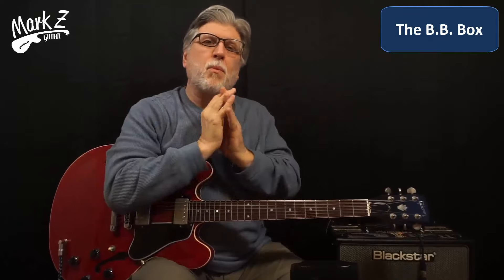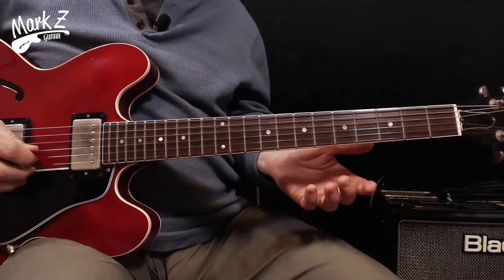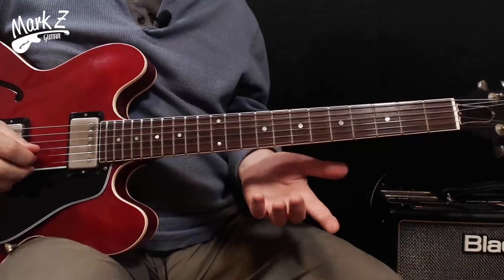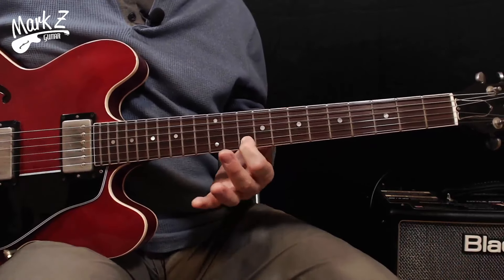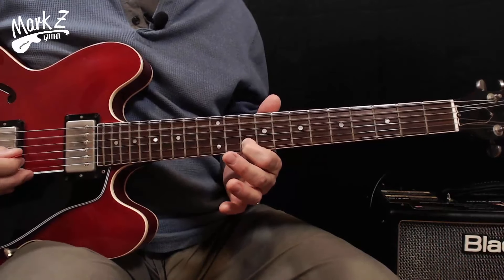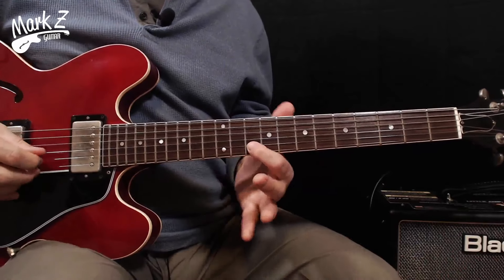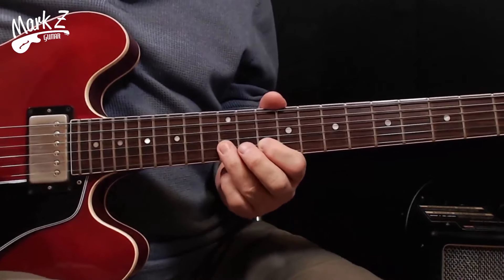Let's get to it. First, what is it and how do you find it? We're going to do this in A because we're guitar players. We can find the BB box pattern by starting on the root note — the note that names the pattern, in this case A. We're going to go to the B string, 10th fret, because that is an A note. You can verify that by playing the open A string — it's the same quality, just a couple of octaves up. That's our starting point.